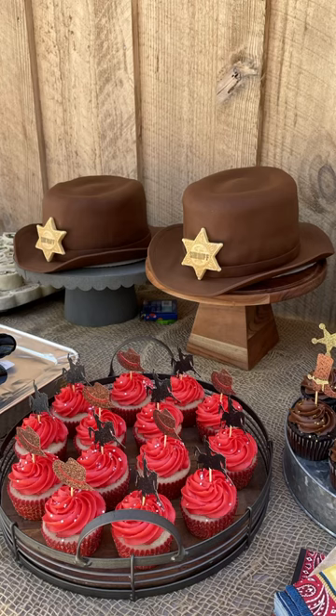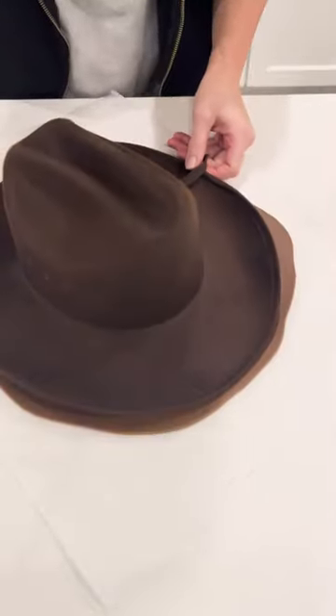I made these cowboy hat cakes for a twin's fifth birthday party that we had in the barn. They loved dressing up as cowboys, so they dressed up and I decided to try and replicate their cowboy hats as their cakes.